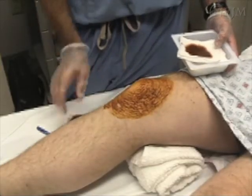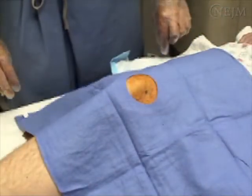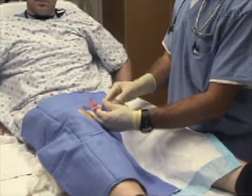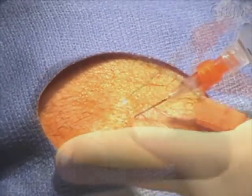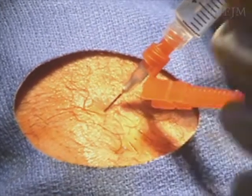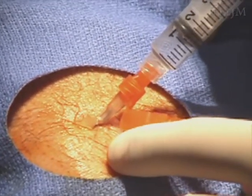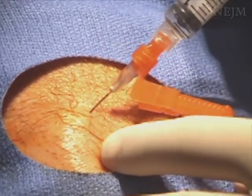Next, prepare the site. The skin is prepped with antiseptic solution, a sterile drape is placed, and the superficial skin is anesthetized with 1% lidocaine. Approximately 5 to 10 cc's of anesthetic is then injected deeper along the anticipated trajectory of the arthrocentesis needle, with care taken not to inject into a blood vessel.